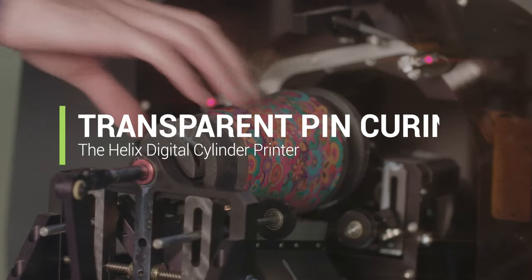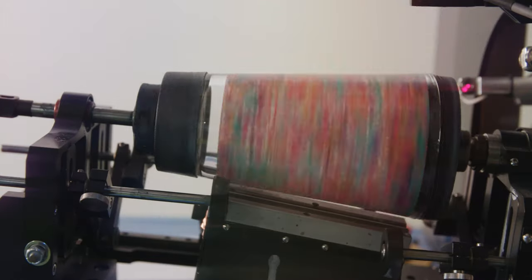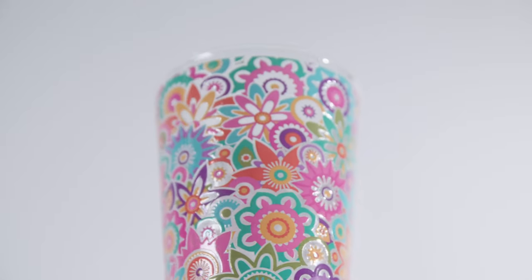One of the early frustrations of our customers was the need to stuff transparent drinkware, so the light that cures the ink doesn't reach the inkjet heads. Stuffing the glass not only caused an extra work step but could also leave lint or debris in the cup. With our TPC system — Transparent Pin Curing system — we've eliminated the need to stuff various shapes and bottles that have small necks. This technology uses a separate pin curing lamp. We've patented this system and are the sole source for the unique lamp used with this technology.